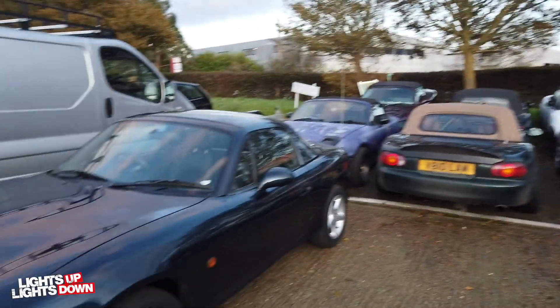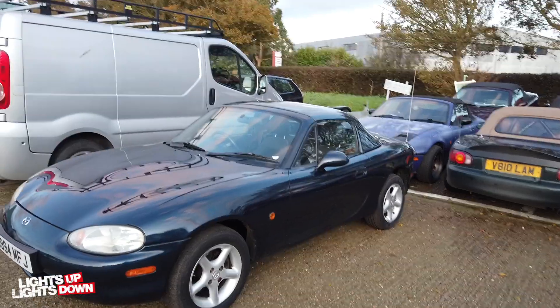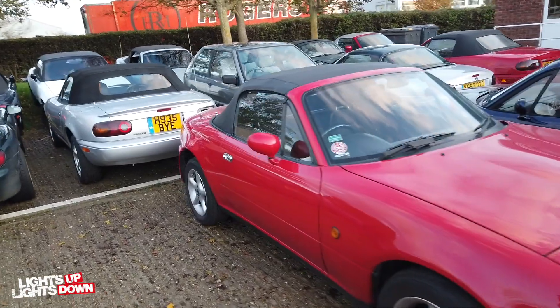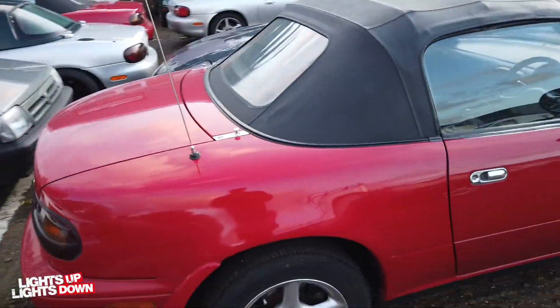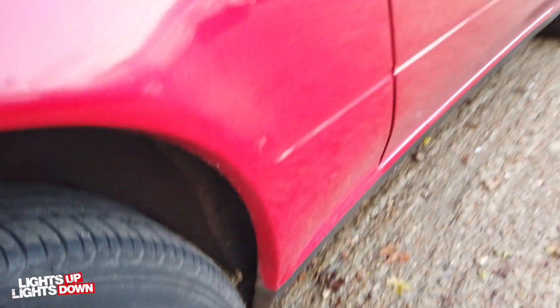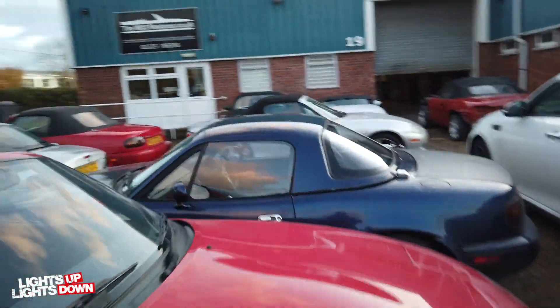Let's run through what we've got to get on with this week. This Mark 2 is going out - the lady has literally just turned up to pick it up. Red Mark 1 - I've just run through this one and I think it's both arches and seals. You can see down the bottom there that it's quite crusty and I think it's been filled before, so that's one to bring in.